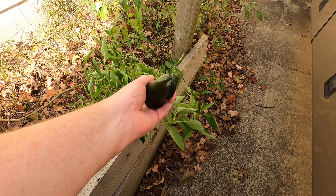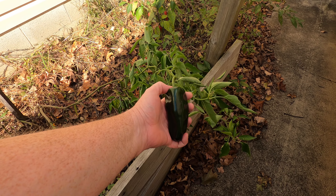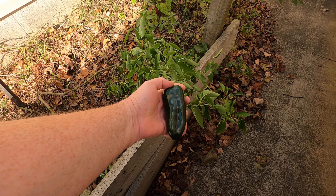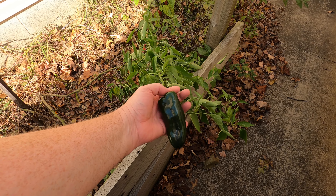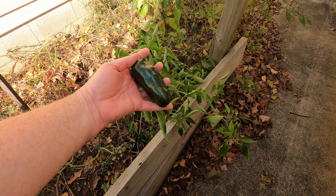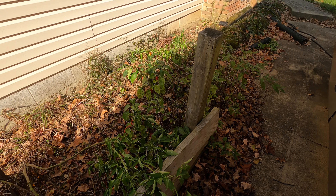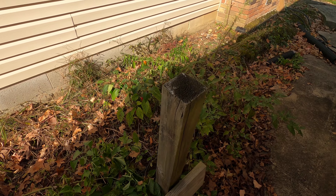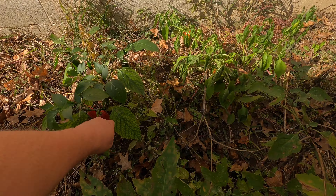Over here, poblanos — I've had some stellar poblanos this year. Not many, probably five or six, but these are delicious. I put these on the grill with some burgers — I love them on burgers. Grill them up, peel the skins off. Fantastic peppers, not too spicy, lots of flavor.